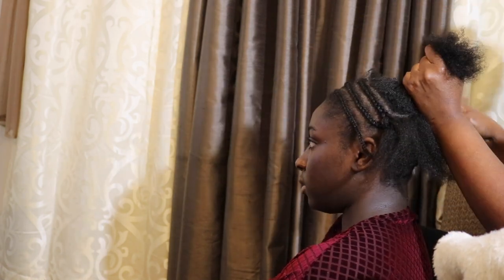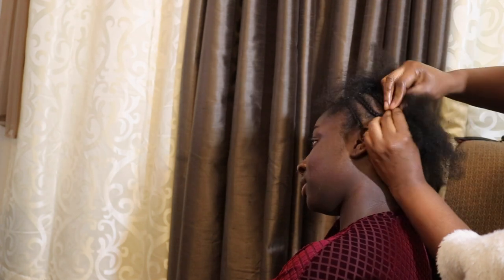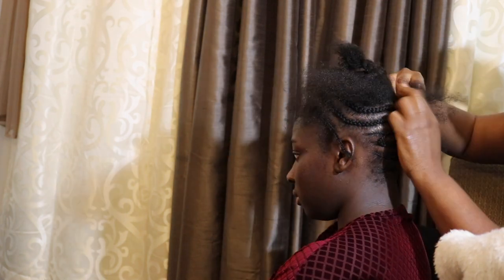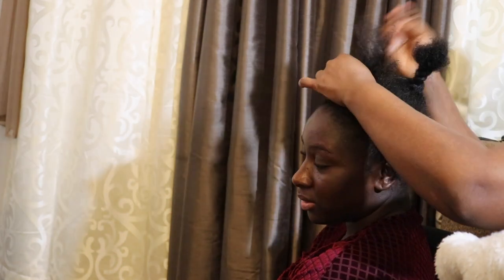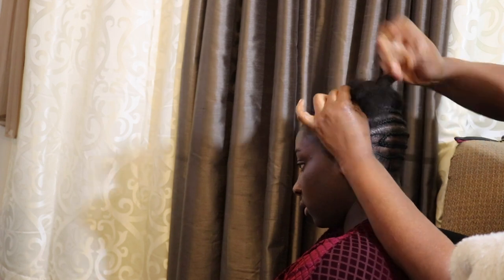This was actually filmed about a year ago and you can see how short my hair is here. We thank God for growth! But yeah, she's just braiding it all around in a circle to make sure that the braid is flat so that the wig lays really, really flat as well.